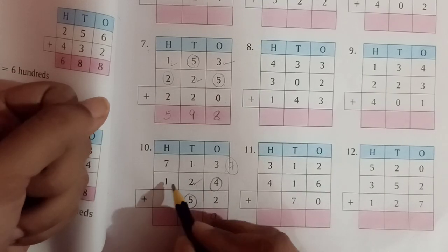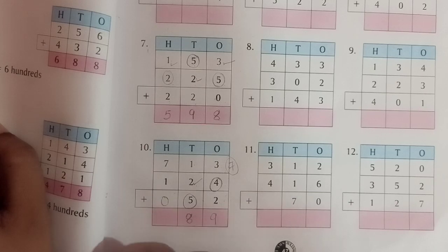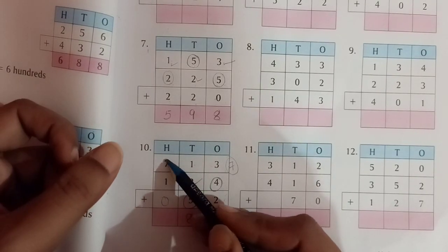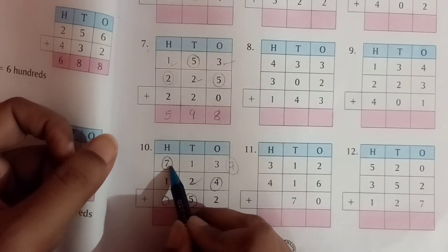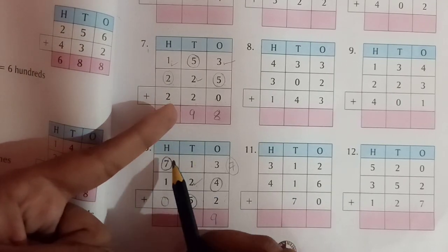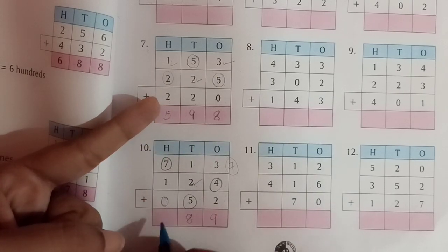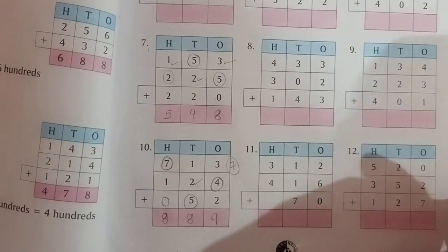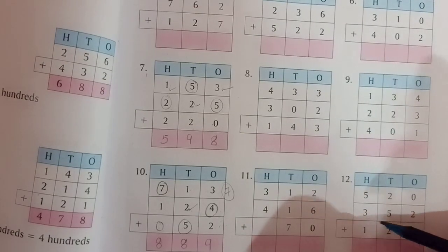Hundreds place: 7 plus 1, and there is no third number, so we write 0 there. 7 is the bigger number — keep it in mind and take out 1 finger. After 7 comes 8. So 7 plus 1 equals 8. Similarly, you solve all the problems in this exercise up to question number 12.